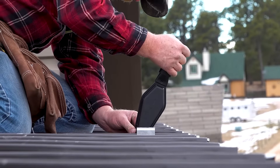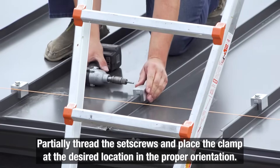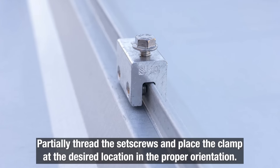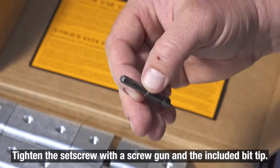Let's take a look at how easily this is accomplished. Start off by partially threading the provided round point set screws into the clamp by hand. Then position it at the desired location along the seam with the bolt hole in the correct upslope or downslope orientation. Tighten the set screws at the base of the clamp using a screw gun and the included bit tip.